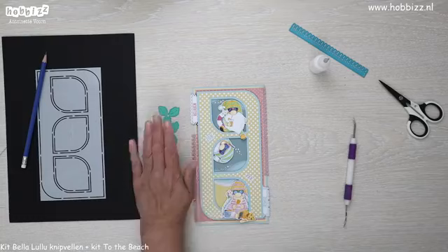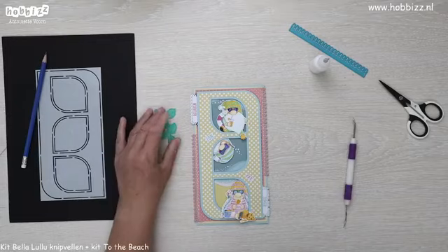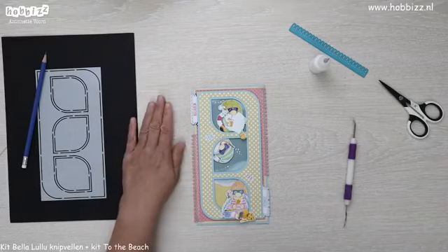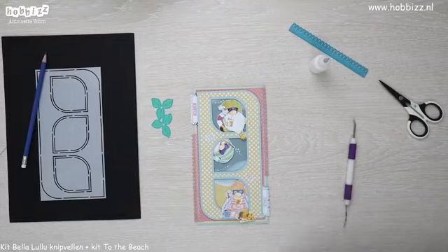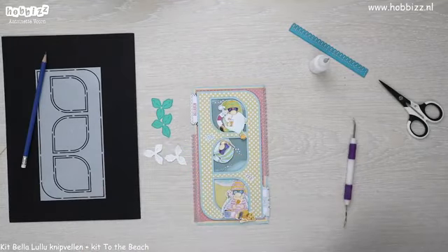Er zitten nog andere attributen bij zodat je een kelkje kan maken, met uitstekende meeldraadjes zoals bij een narcis het geval is, en steeltjes en blaadjes. De narcismal is verkrijgbaar samen met een grasrand in één kit, en die kit is met een winkelwaarde van €15,99 voor €12,99. Ik ga er geen narcis van maken — ik ga er een tropische bloem van maken, en daarvoor heb je nodig: drie keer het bloempje.